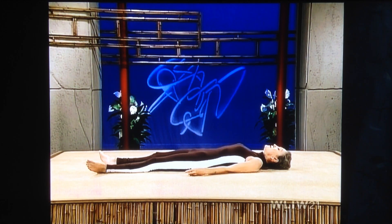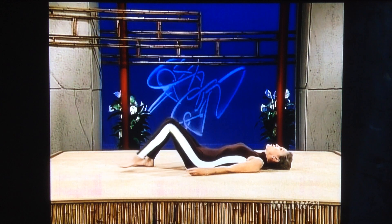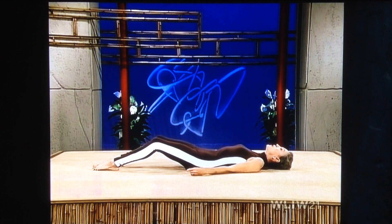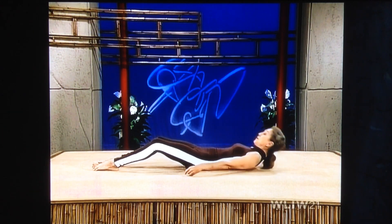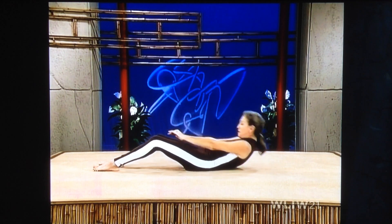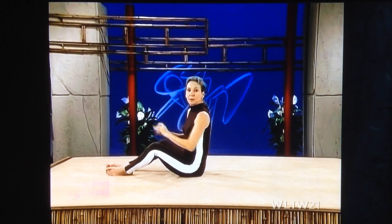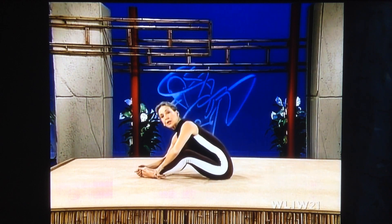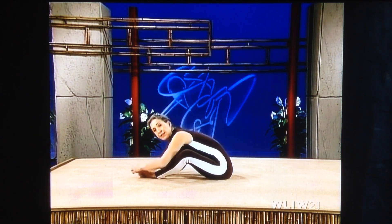It feels so good. And bend your knees. Put your feet flat on the floor. Stomach tight. A pelvic tilt. Push your feet as far away from you as possible, keeping your toes on the floor. Lift up your head and shoulders. Arms up. Interlace your thumbs. Sit up. Put the soles of your feet together. Always good to do a forward stretch when you've finished a posture such as that.